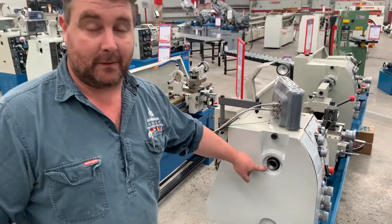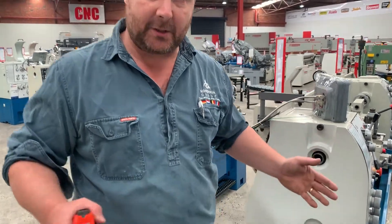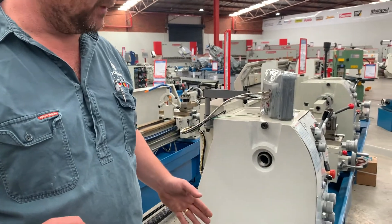Now the headstock spindle of the lathe has a little trick up its sleeve. It's got a hole through the middle, so you can actually turn something longer than between centres by simply poking it through the hole in the headstock and gripping it with the chuck. That bore has to be of a sufficient size for what you're turning.